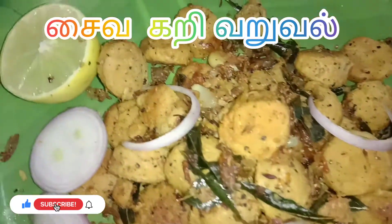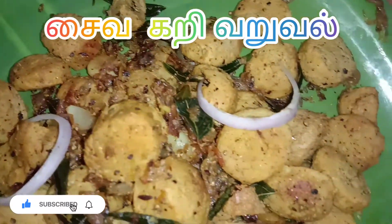Hi friends, how are you? Let's see the video of Saiva Karivar.